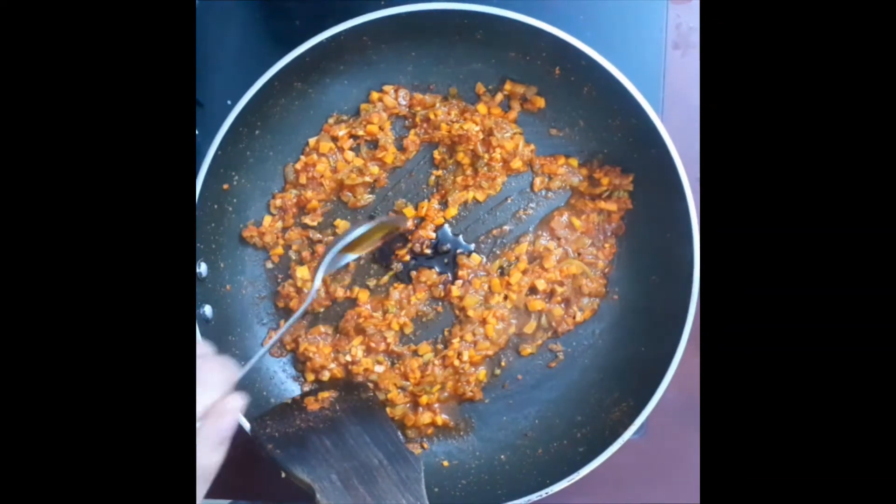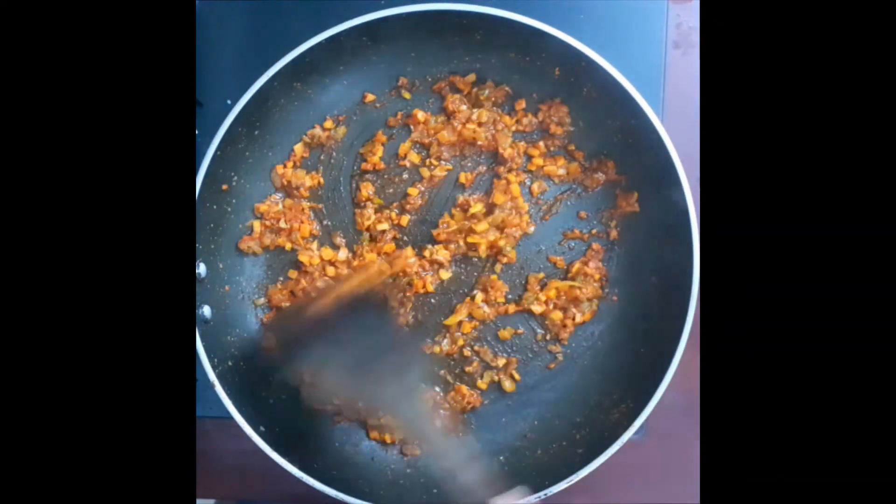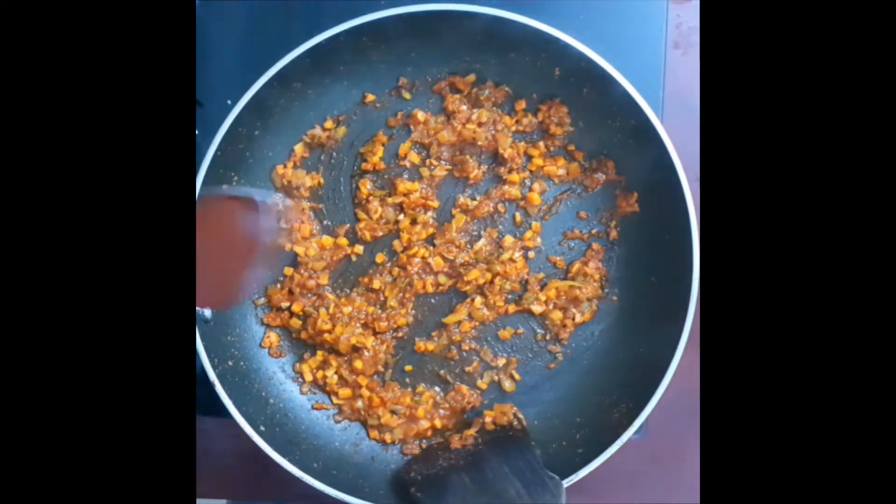Add sauce — 1 teaspoon of soy sauce and 1 tablespoon of tomato sauce. Mix it.